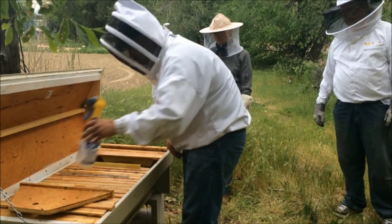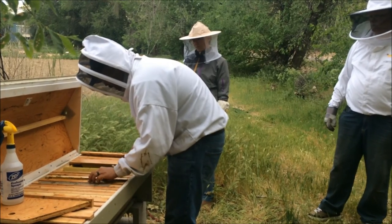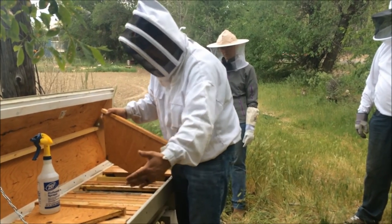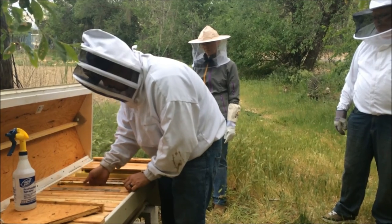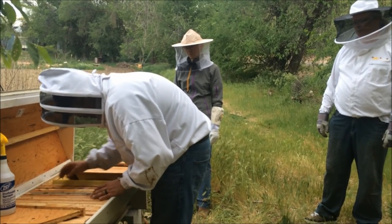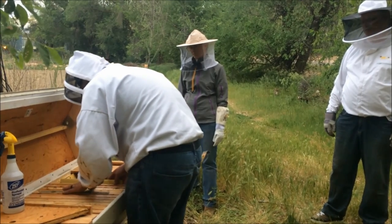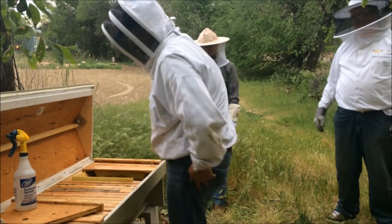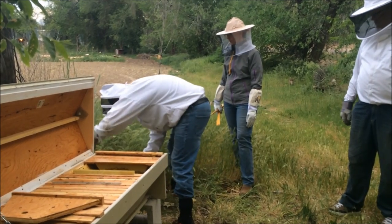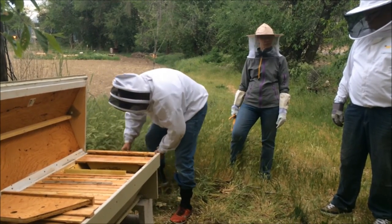We're going to put in about 10 frames for the bees to get started on — that will be plenty of room — and then we'll monitor them. This is a divider board, which divides the bees from going further into the hive so we can control how they expand. Some bees will occasionally get up on top, but we're trying to prevent that by making sure the boards are stacked together pretty tight.